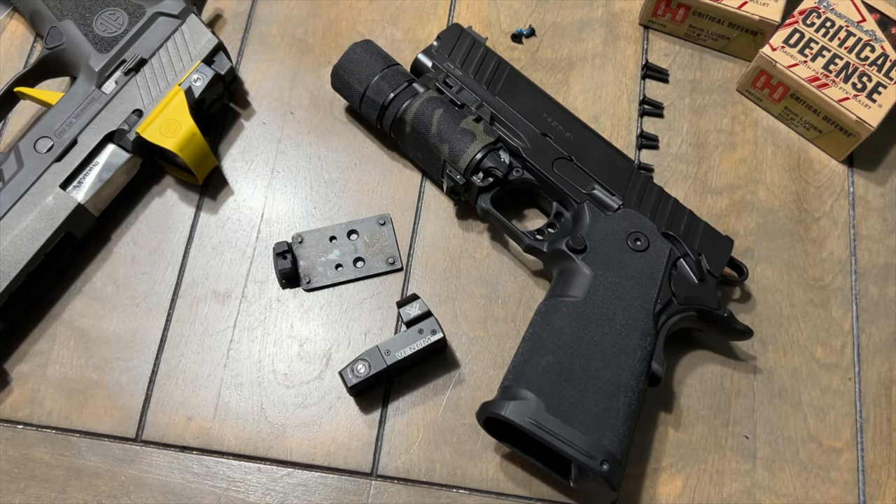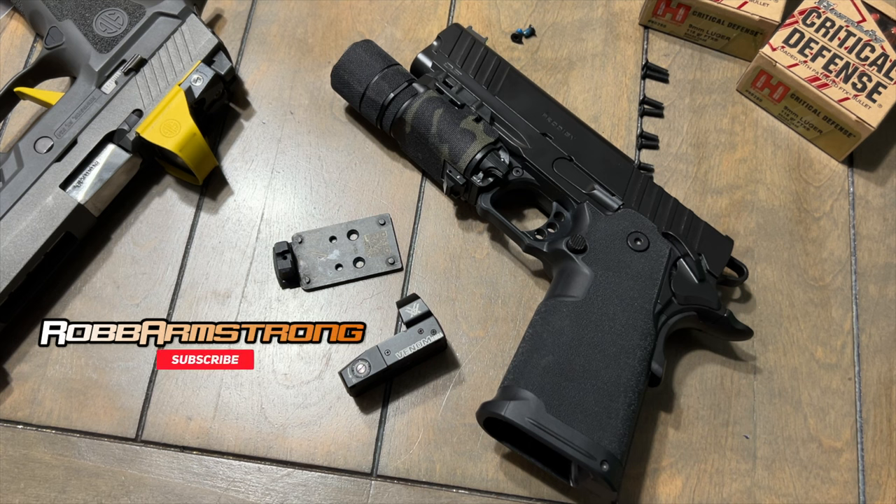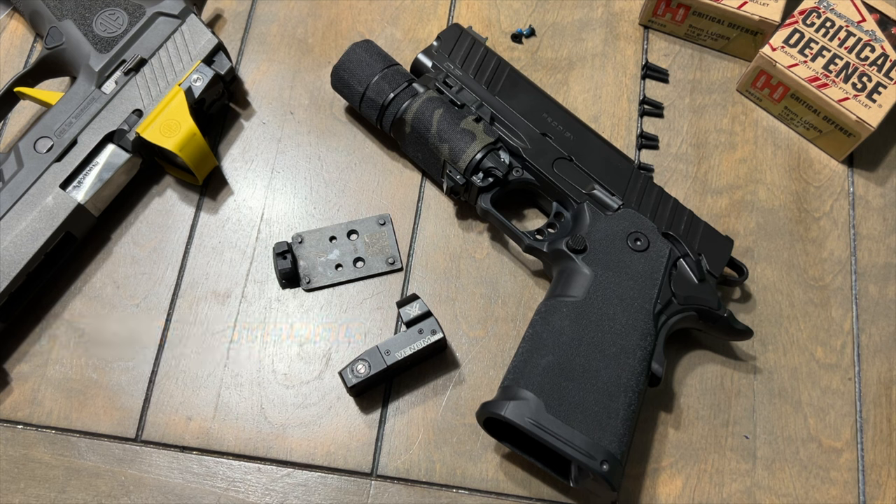Alright y'all, as we all know, Springfield Armory is never shipping the optics plates — but it's all good, we're just gonna keep it rolling. In the Prodigy rant video, a guy was telling me to just throw the Vortex Venom on there. I said it doesn't fit because I tried it, but then I thought about it — it probably could fit, it just needs a little bit of gunsmithing.